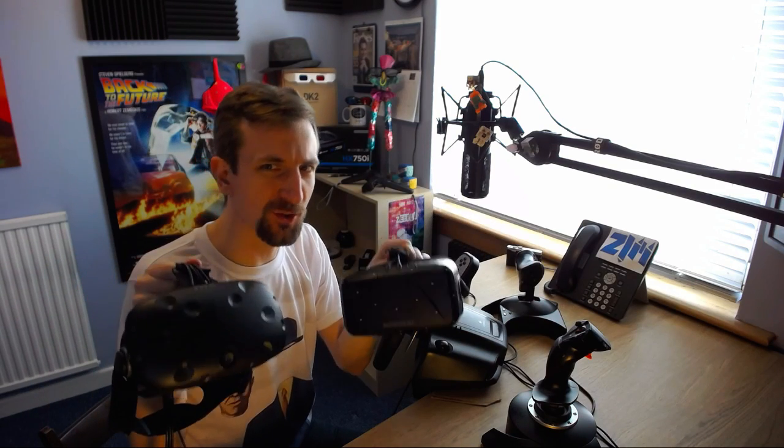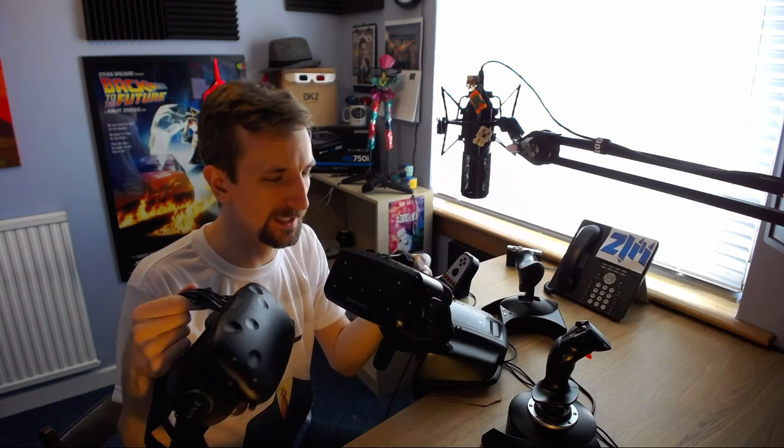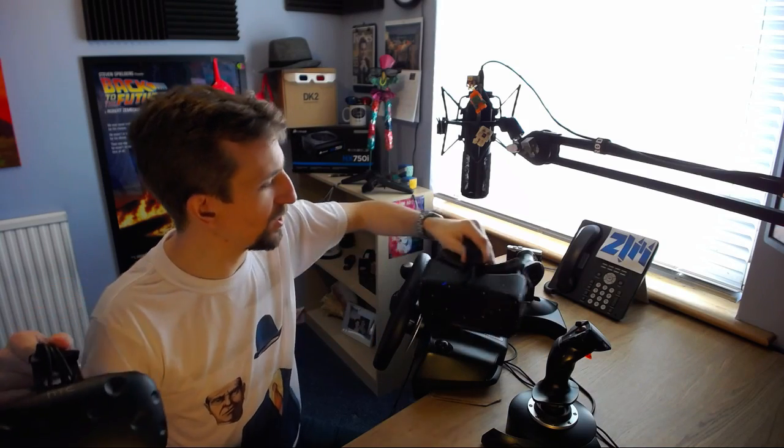Next I wanted to have a look at the Vive, and because my Oculus Rift DK2 is two days away, these two companies don't really necessarily like to get along — but let's let them kiss and make up.